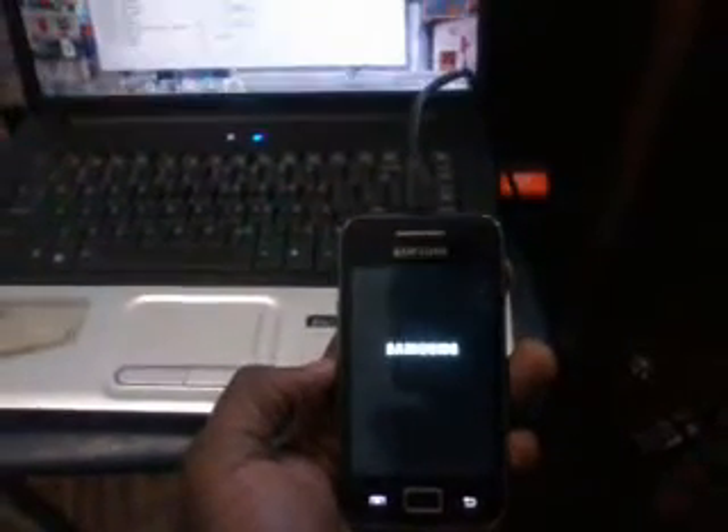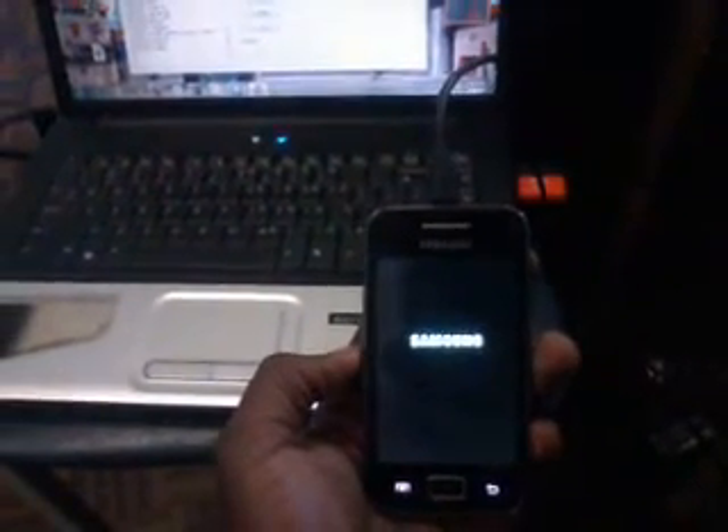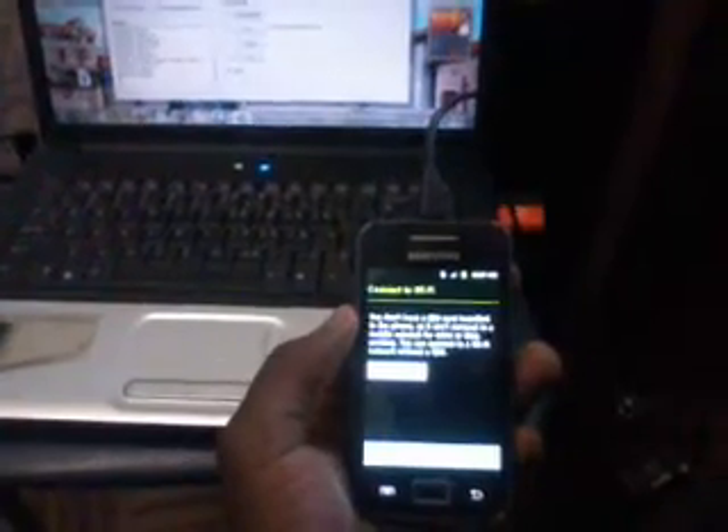Okay. I don't want to change my language — it's okay as it is. Connect to Wi-Fi, of course. The Wi-Fi network — that is if you have a Wi-Fi network around.